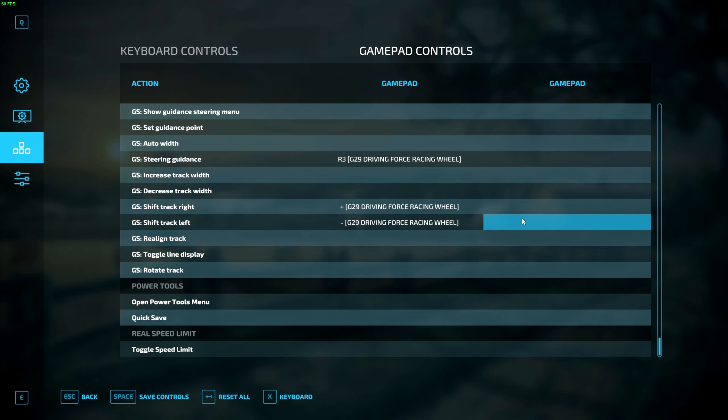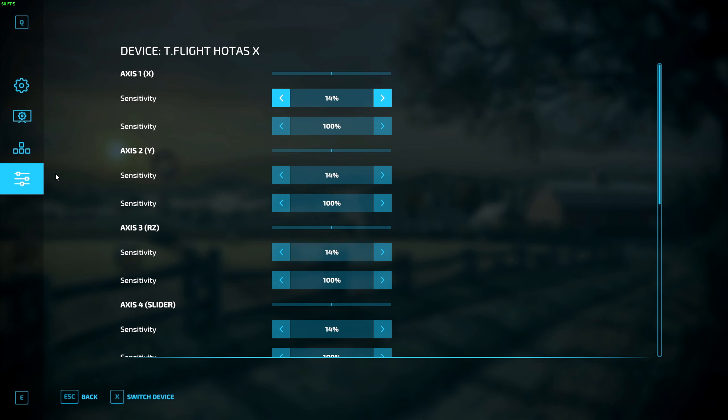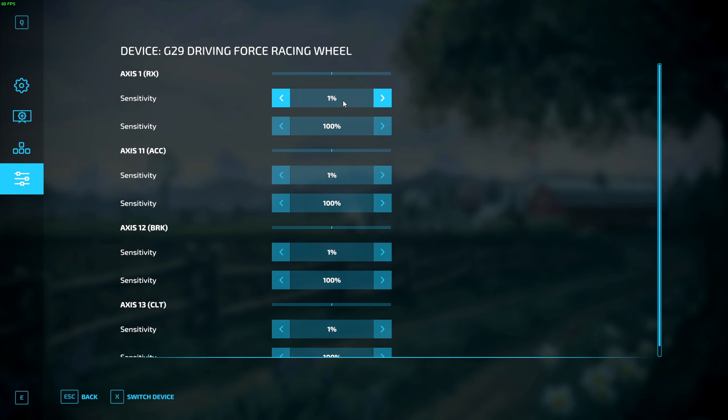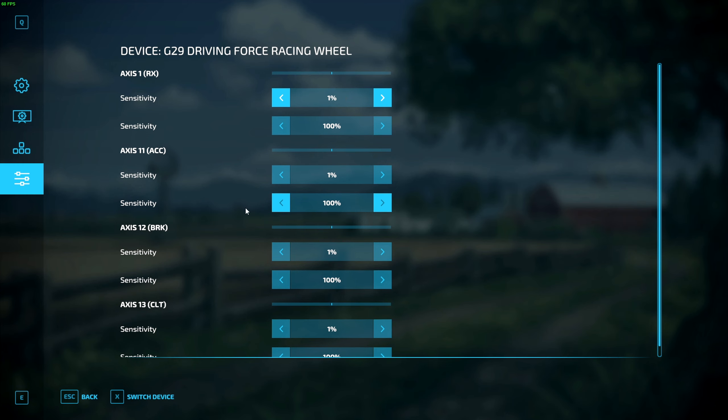When you have all your buttons mapped, the next very important step is to head over to this left-hand side menu and click on this little button here, making sure you are working with your steering wheel. Switch device and then all of these little bars here are your dead zone bars — your steering, accelerator, brake, and clutch. These are going to be at 14% by default. Basically what dead zone means is if you're driving a piece of equipment you have to turn your steering wheel a lot before it actually starts turning in game, which is very frustrating. Drop this down as low as possible — I keep it at one or two percent. I'd recommend not going to zero percent because your equipment might start driving on its own.